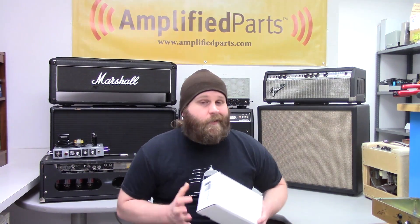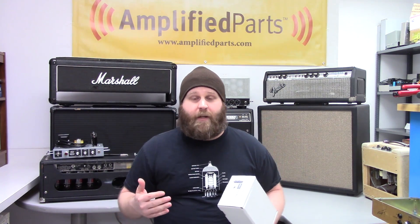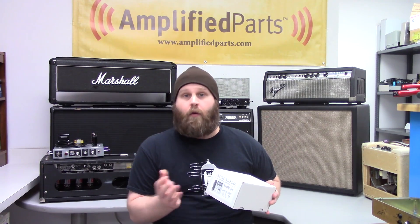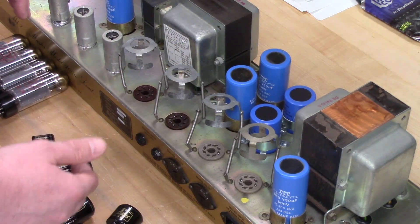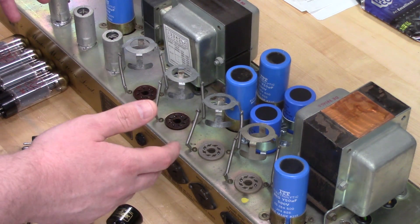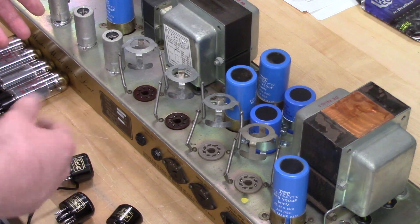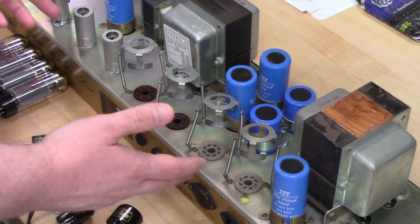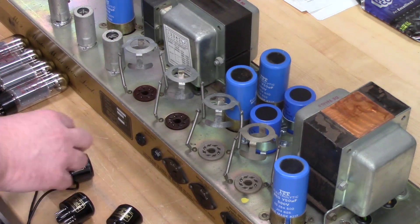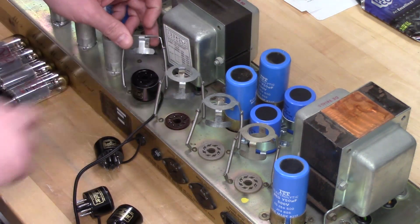A bunch of different people make them. We like this TAD one because it includes four inputs, so you can actually measure all four tubes in a 100-watt amp at once with the four Noval or Octal probes depending on which set you get. So the first thing we're going to do is put the probes into the tube sockets. You can either buy it in Noval, which would be for like an EL84, or Octal, which is what we're using obviously for this Marshall. You get your little keyway here, you just make sure you line that up and push it down in there, and then we'll just do that with the rest of them.